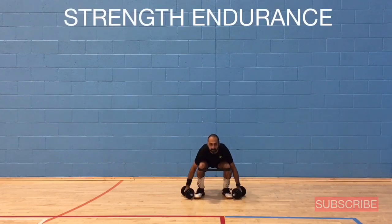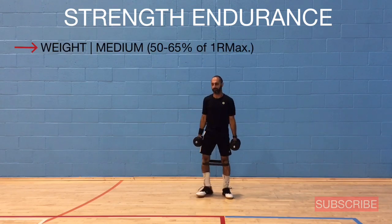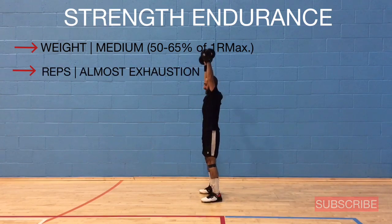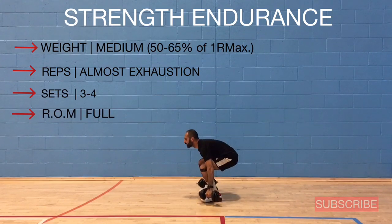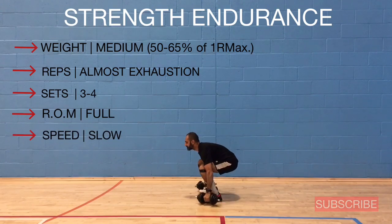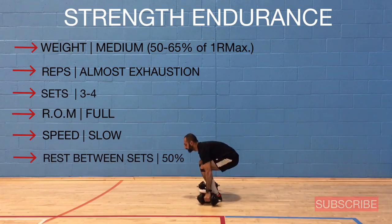The focus of this video is strength endurance. The weight should be medium — between 50 to 65% of your one-repetition max. Your reps should be almost to exhaustion, doing 3 to 4 sets of each exercise. The range of motion should be full, the speed of movements very slow, and the rest between sets around 50%.